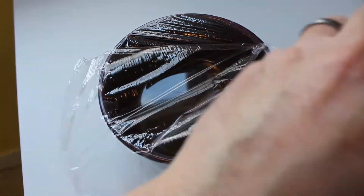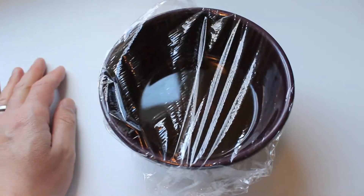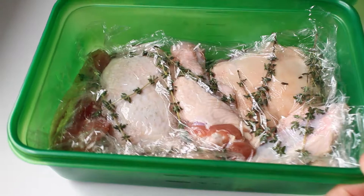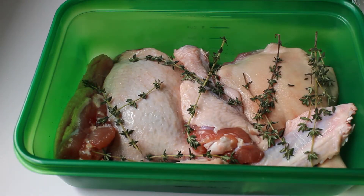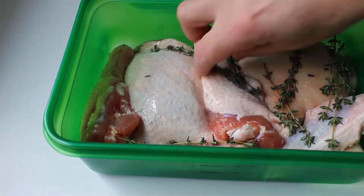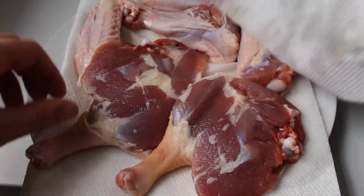That can be done a couple of days in advance, as well as curing your duck legs and wings — liberally put some salt and fresh thyme on them. Put them in a non-reactive container, store for a couple of days. Then take them out, rinse really well, and dry really well. It's very important to get that salt off.